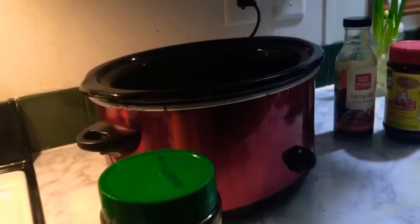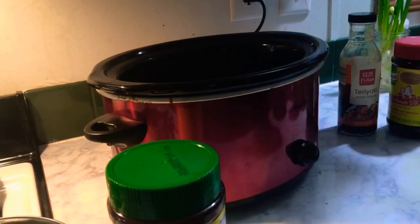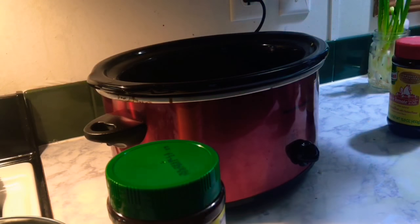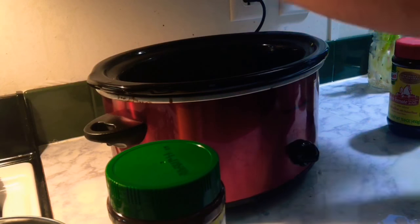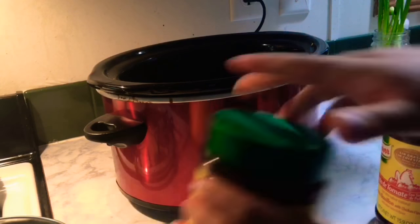I'm also going to be adding some soy sauce — I just eyeballed it, but you can put about 3 tablespoons of soy sauce, 2 tablespoons of teriyaki sauce, about 2 tablespoons of Mrs. Dash, and then a little bit of salt to your liking.